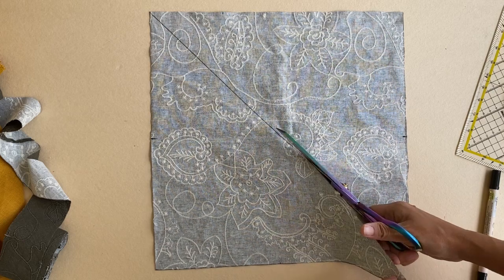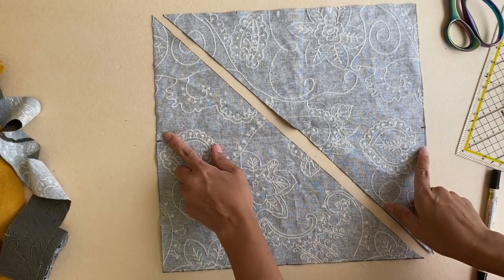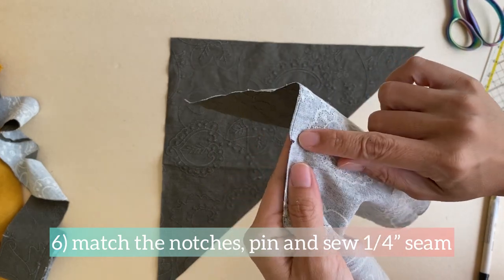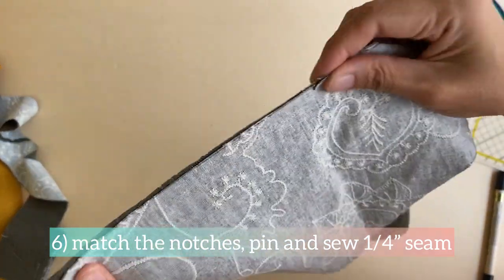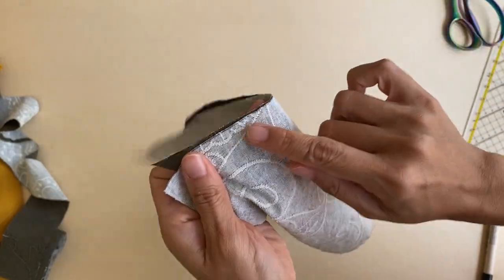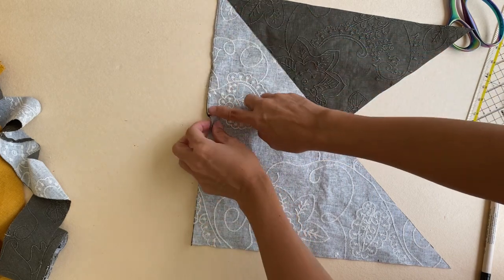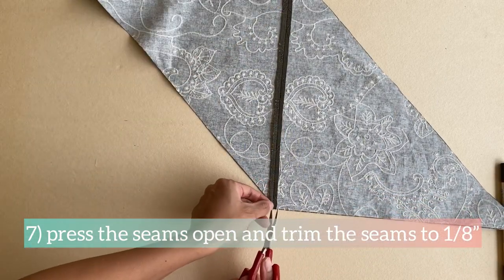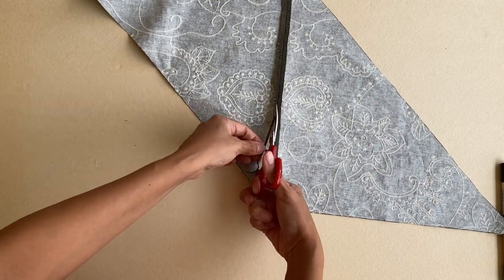These scissors cut like butter and they're so pretty — all this cutting is pure pleasure. After cutting, flip the two triangles over so right sides are facing and match the notches on each piece. Pin and sew at a quarter-inch seam on this edge. When the edges are matched up the pieces sit on top of one another — keep the notches aligned as you sew. Once sewn, open up the seam and give it a good press. Then trim the seam down further to one-eighth of an inch. I prefer to press first then trim both sides, as it's easier to press the seam open that way.